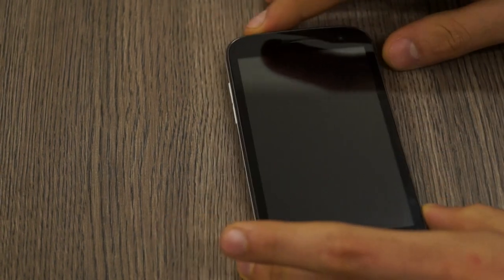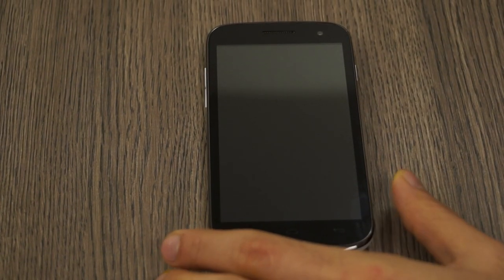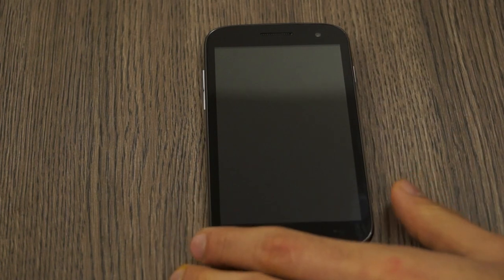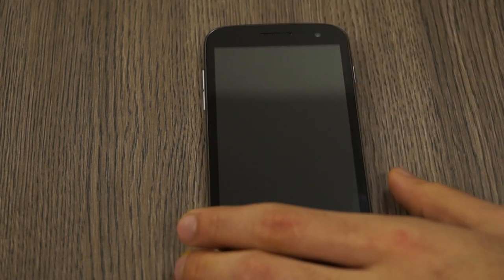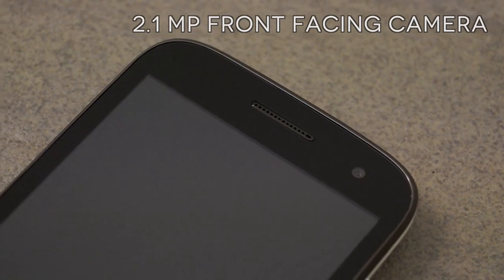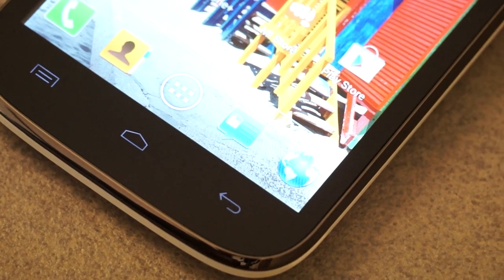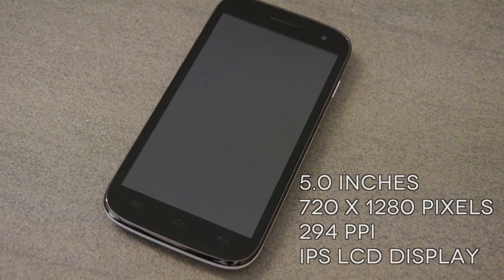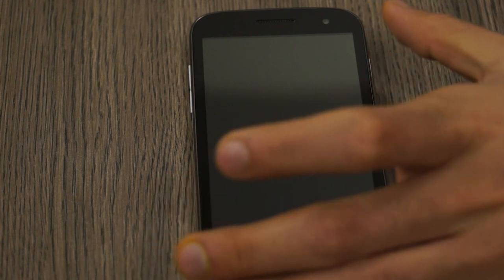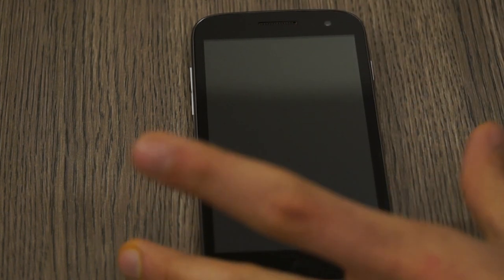Let's talk about the build quality first. On the front of the display is something called Layer Protect, which is a replacement for Gorilla Glass that you see on Samsung and HTC phones — a toughened glass protection that will protect your front screen from shattering. You also have a nice 2.1 megapixel front camera, an earpiece, and the three Android buttons at the bottom. There's a nice 5-inch 720p HD display with a really high 294 pixels per inch.